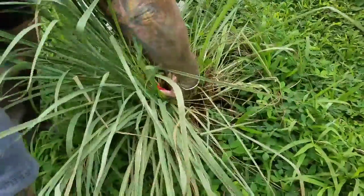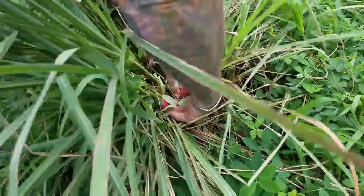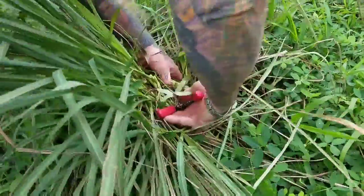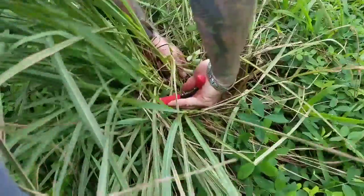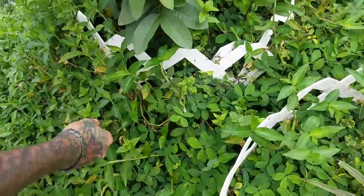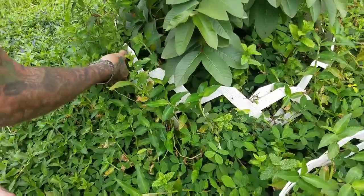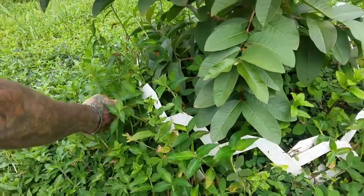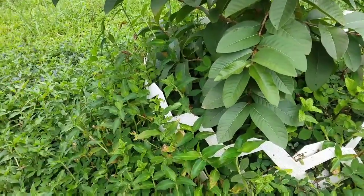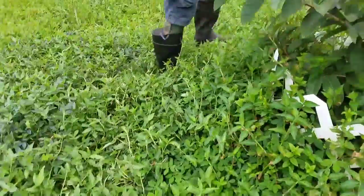Here we have some nice lemongrass that we are going to use for the turmeric paste. And here we have some mint — that's also going to go in. That one seems like spearmint. Either way, it's going to go. Sounds good.